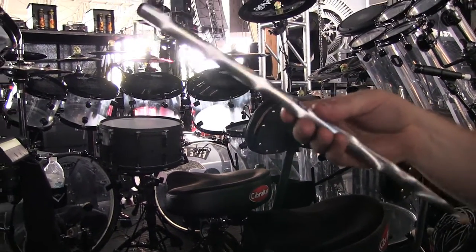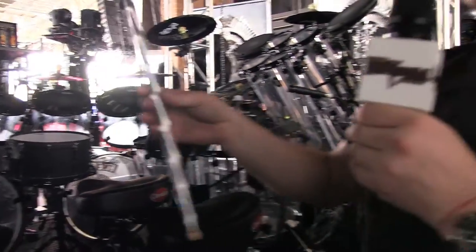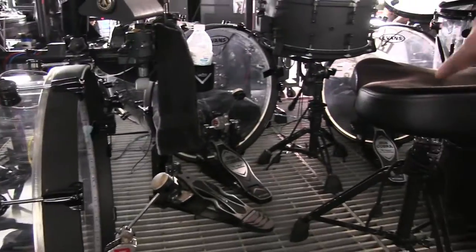They're 5Bs with a special color wrap. They look all fancy so people all the way in the back can see them playing. And what we've got — we've got 3, yes 3, 20 by 18 kick drums.